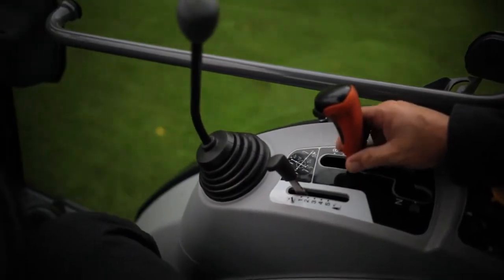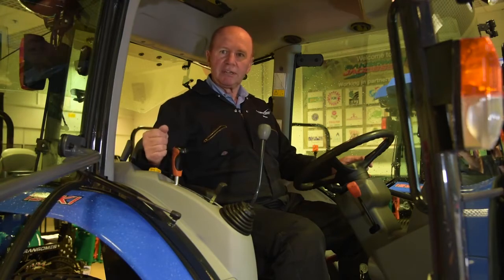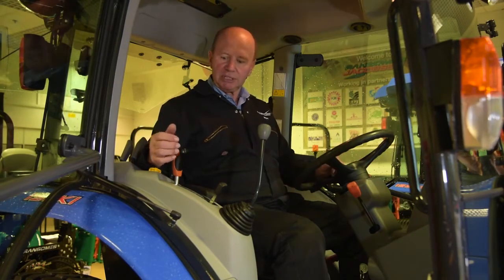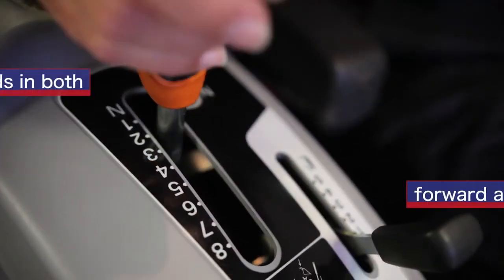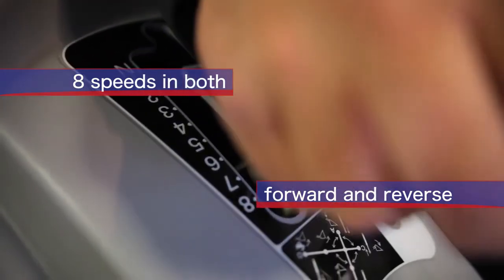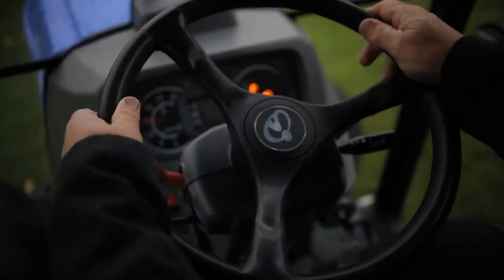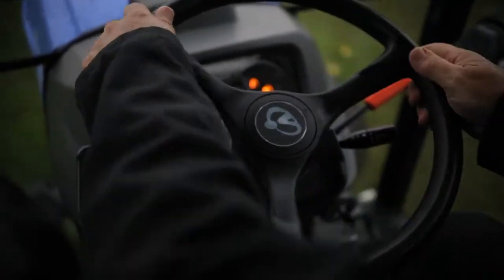To my right I have a control which gives me my eight forward speeds. Rather than fighting through a transmission gate, a gentle push forward and I'll be in speed number one, two, three, four, and so on right through to number eight. This makes for extremely easy driving for the operator.